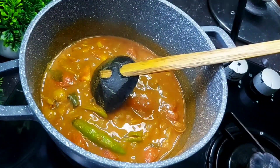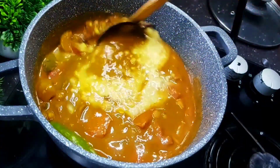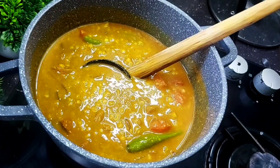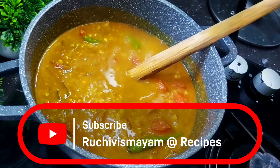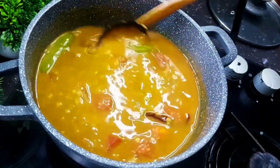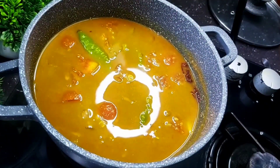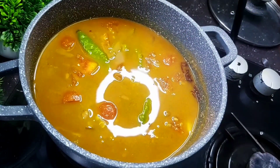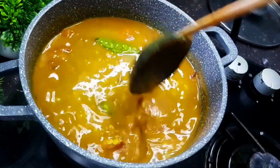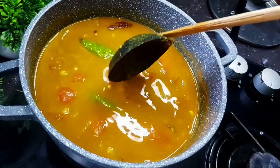We are going to cook the curry with a knife. We will cook the curry with a little bit. I will have a whole process of stir in the same way. I will take the same amount in the same way. I will be using the same oil as I put in the lid.